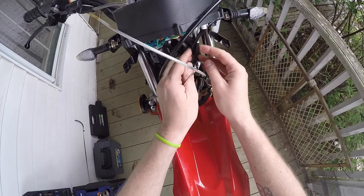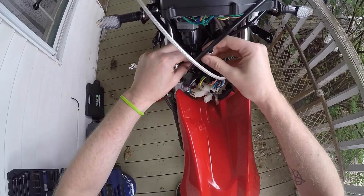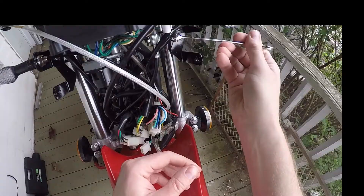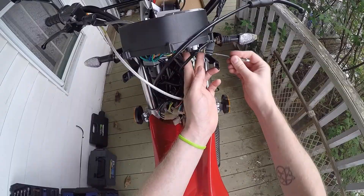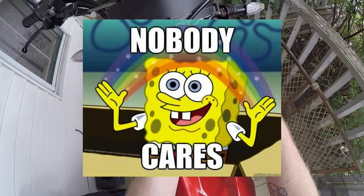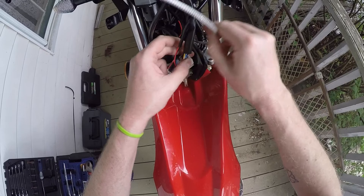This has got to come off next — just three bolts underneath. Let's go ahead and get our speedo cable out of the way first. It just unscrews and pulls out. Working outside on my porch today, so sorry for any road noise if cars go by. Okay, speedo cable is off.